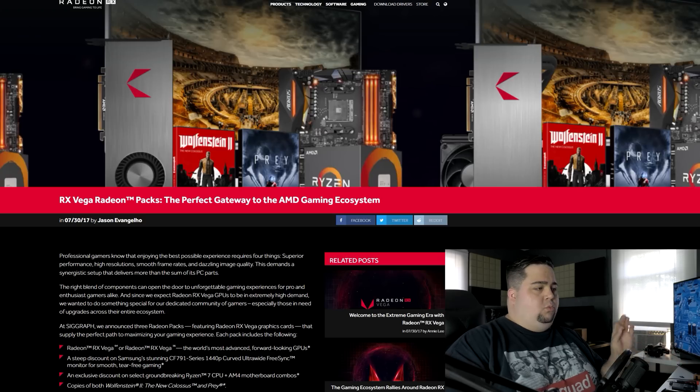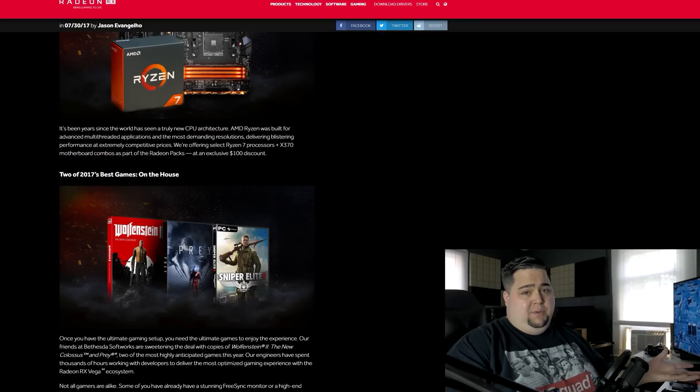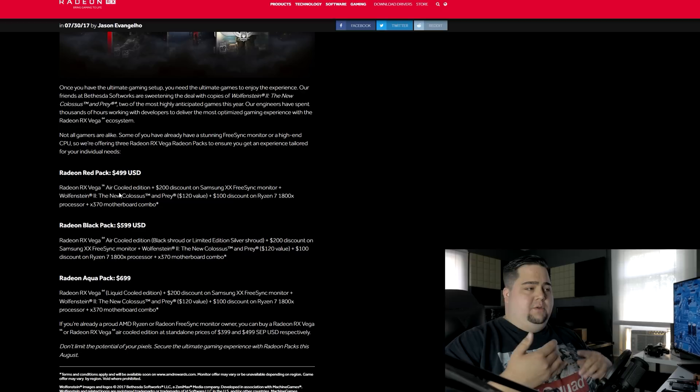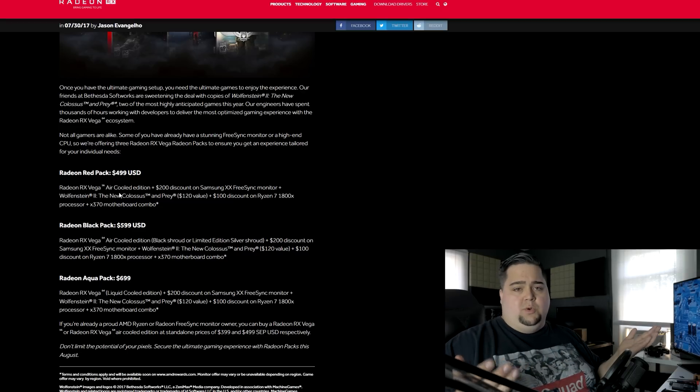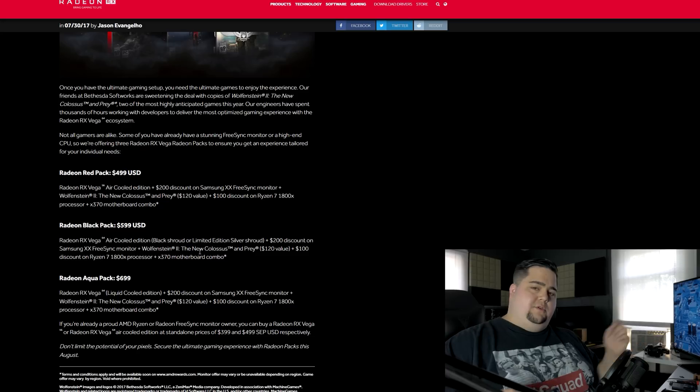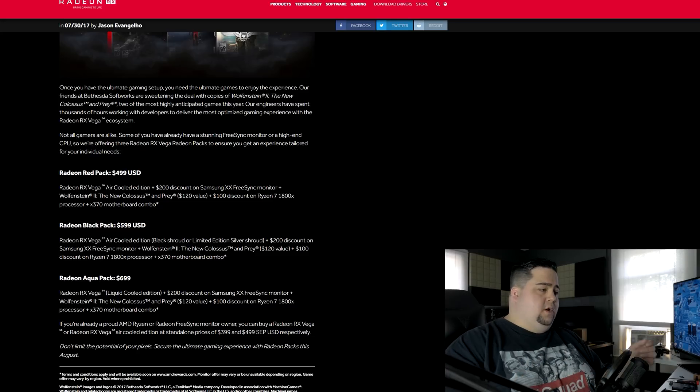AMD also decided to introduce what they're calling Radeon Packs — bundles for these graphics cards. You get a couple of games, a $200 discount on a Samsung FreeSync monitor, and $100 off the Ryzen 1800X. The RX Vega 56 Red Pack will be priced at $499, which includes games like Prey and Wolfenstein 2 worth about $120 and discounts on the Ryzen 1800X and X370 motherboard. There's also the Black Pack with the RX Vega 64.